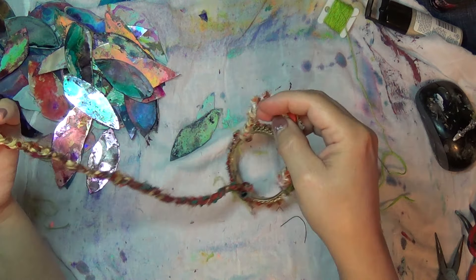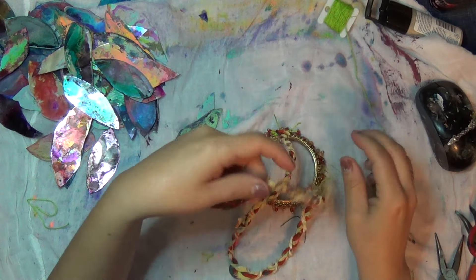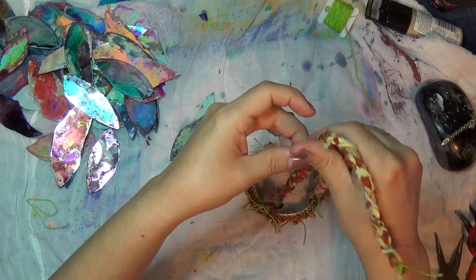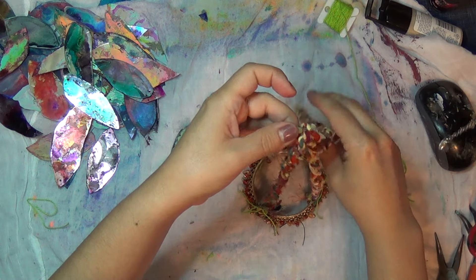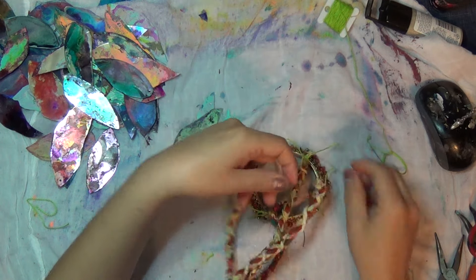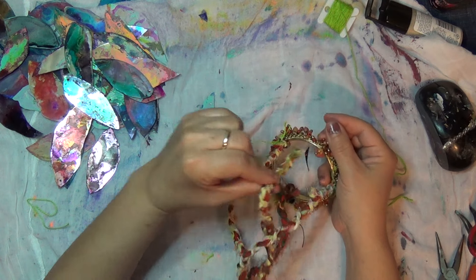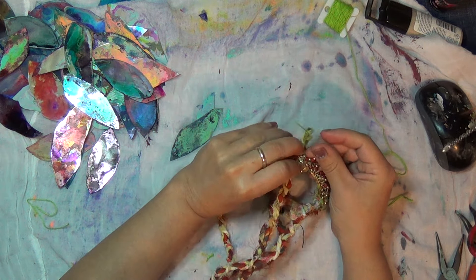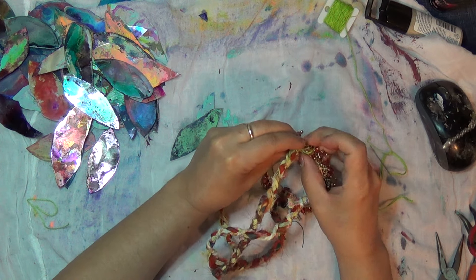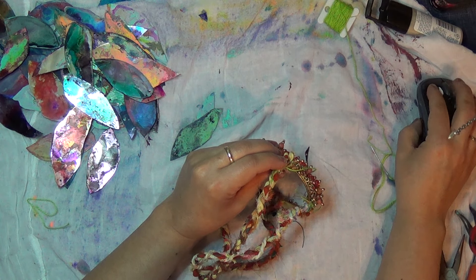I've already sewed these in and now to sew this part in. I'm not sure if I'm going to want to tie that on there and then come down some. So let me just put this in now — this is the way I'm doing it. I'm going in the bracelet first and then I like the messy look, the very free look, so that's what I'm going for.